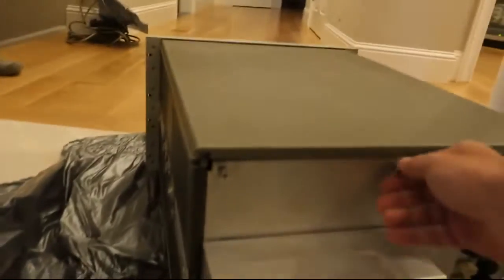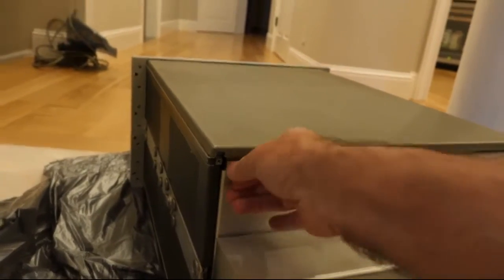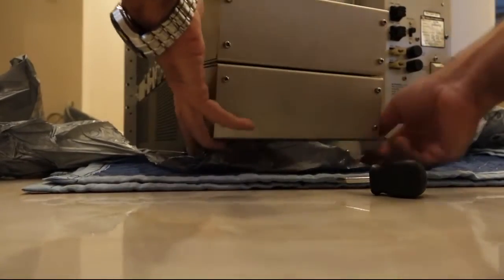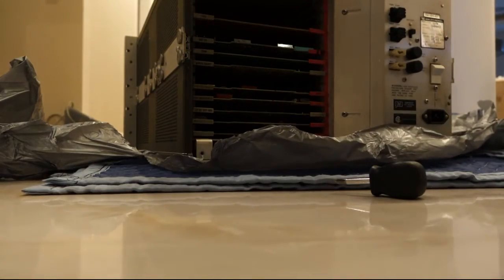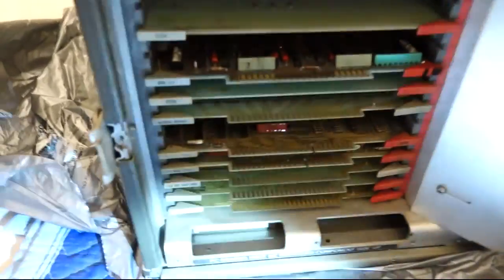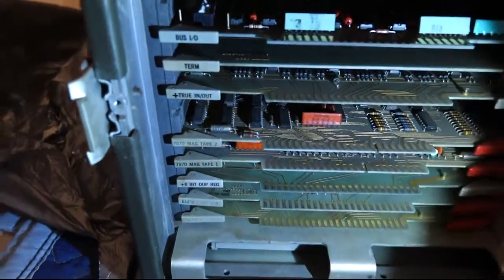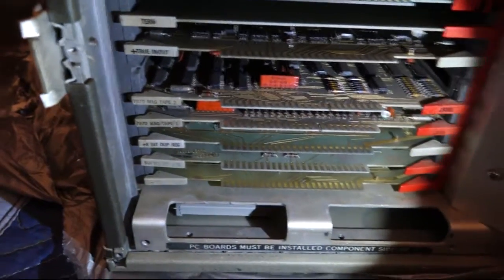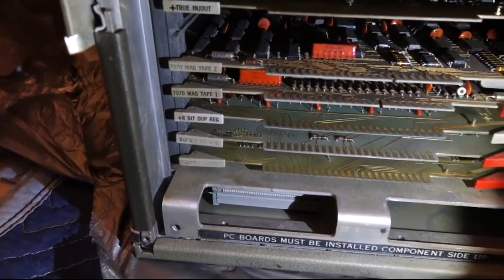At the back, there's a nice complement of cards here. Let's see if I can put a little bit of light on them. There's a Termination Bus I/O that I just added — it's probably not in the right slot. That's a GPIB card. A couple of cards for the tape reader. It has a magnetic tape card, which is nice.